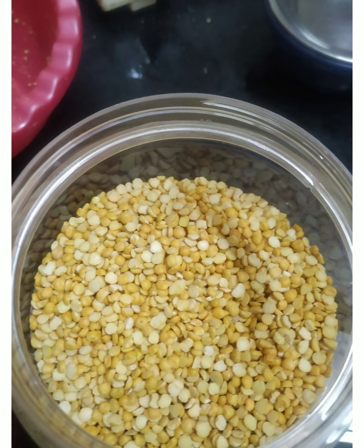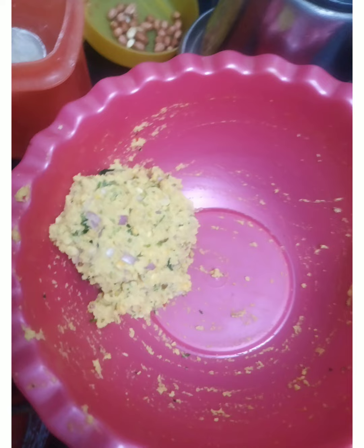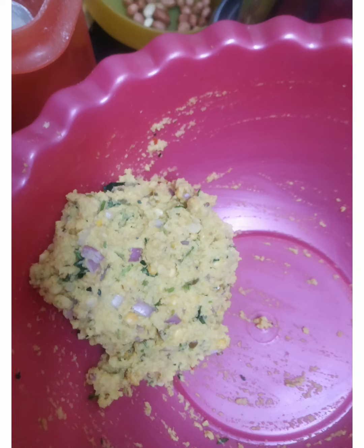Take 3 gallons of water. Make sure you add 1 spoon of shambhu.